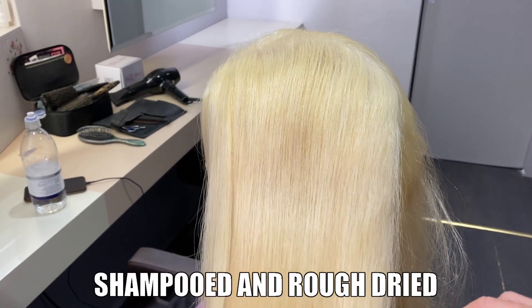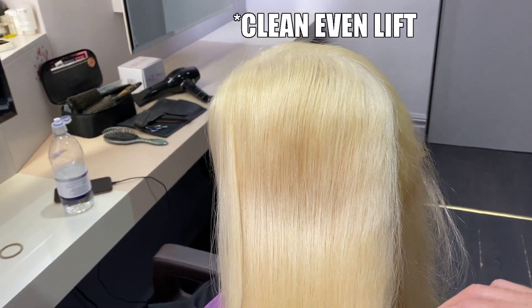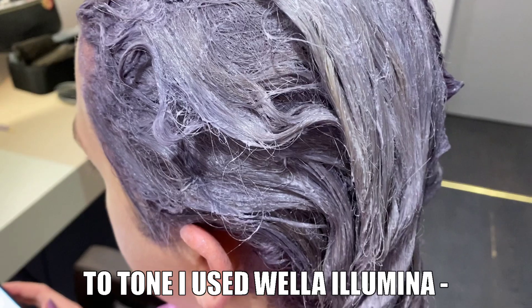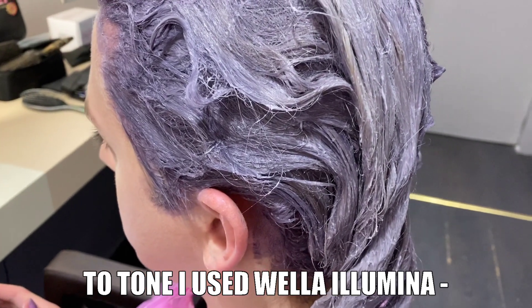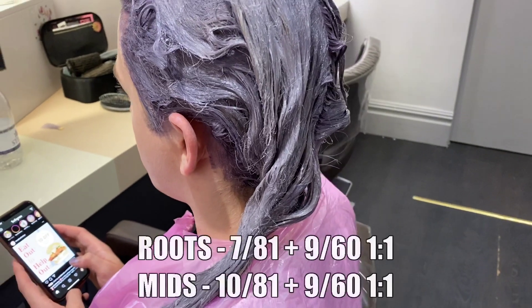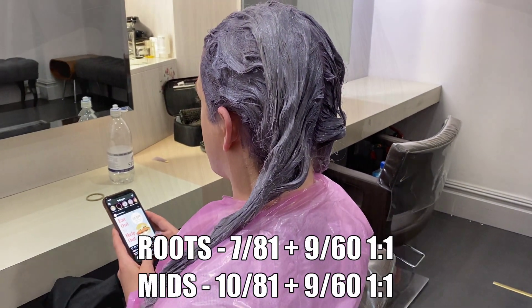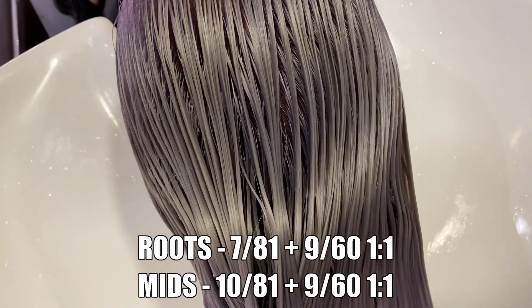After rinsing and treating the front sections of Dino's hair, we've shampooed and rough dried and now we're ready to get into some toning. I used two separate Wella Illumina formulas to tone Dino's hair, and I've got to be honest — I was blown away by the results. The shine is absolutely incredible; it almost has an iridescent quality.